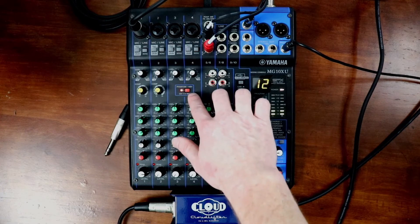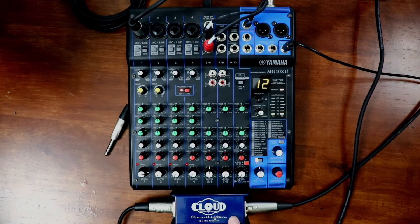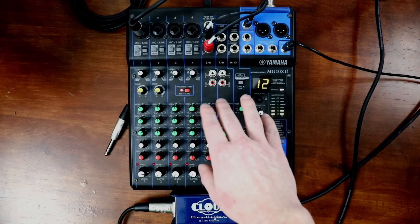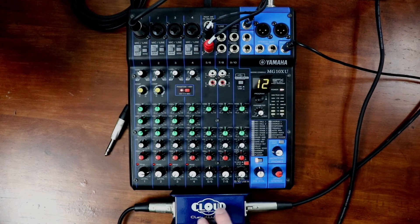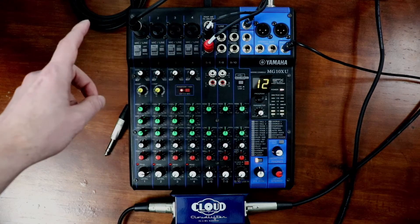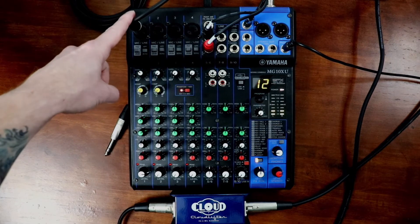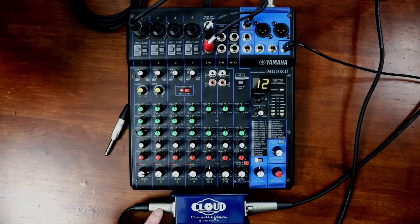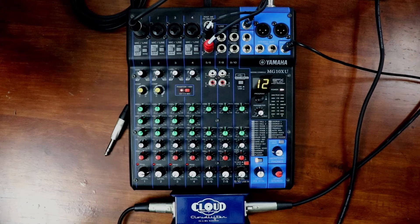Make sure the Phantom is on if you're using a Cloudlifter. If you're not using the Cloudlifter, I don't think that needs to be on. But when I turn that off, my mic doesn't work with this setup. So routing-wise, I have an XLR input here to my mic, going into the Cloudlifter, and then another XLR cable goes out directly to my mic. I'm using the Shure SM7B with the CL1 Cloudlifter — I'll put the links for all this equipment in the description.